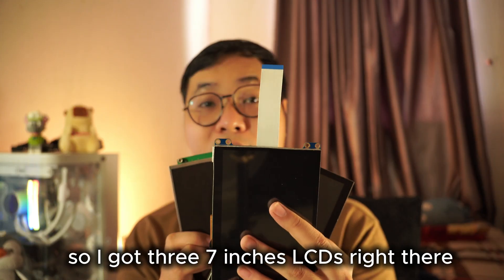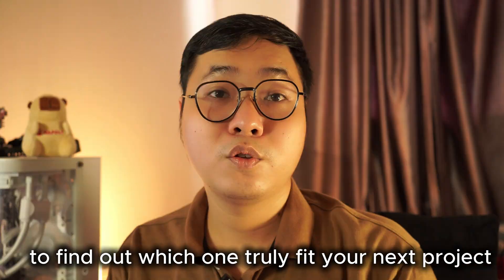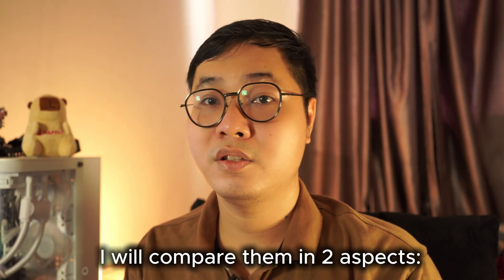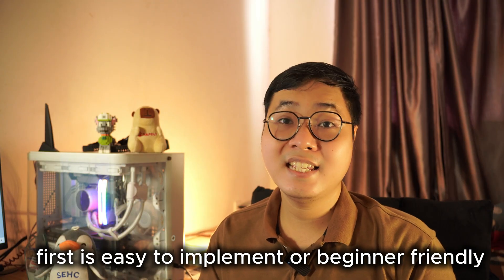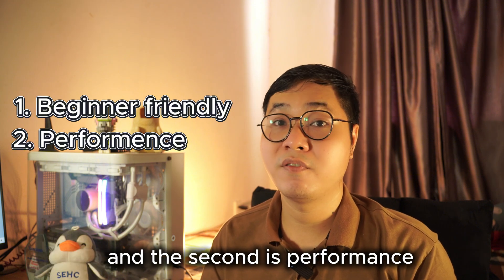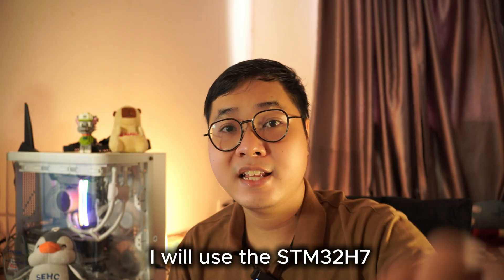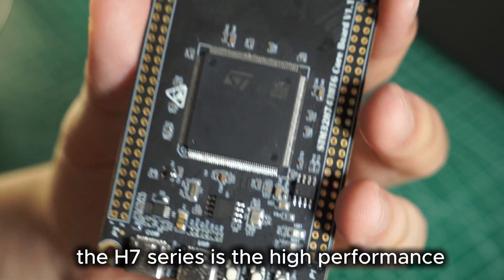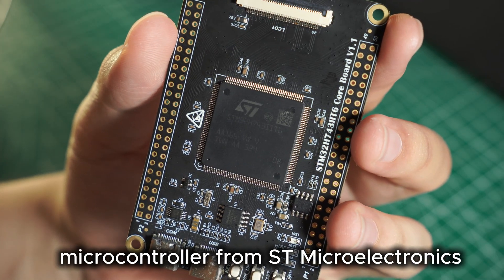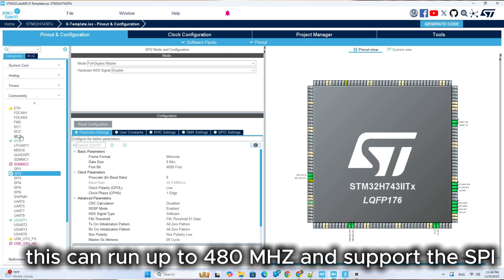I've got 3 of them lined up here. Let's see how easy or difficult it is to make each one work, to find out which one truly fits your next project. I'll compare them on two aspects: first, ease of implementation or beginner-friendliness, and second, performance. On the microcontroller side, I'll use the STM32H7. The H7 series is the high-performance microcontroller from STM32, and it can run up to 480 MHz, supporting SPI, FMC, and LTDC.